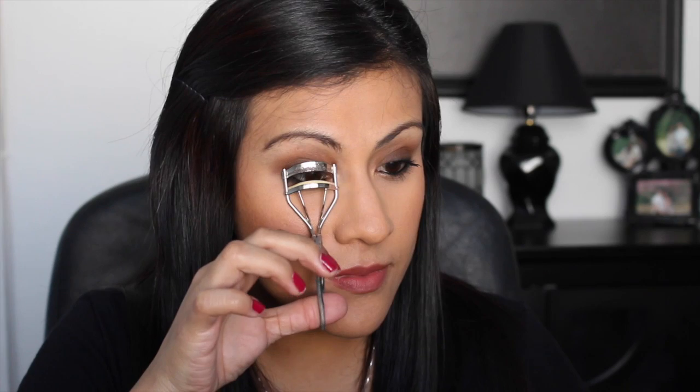Now it's time for mascara. I'm going in with the Maybelline Pumped Up Colossal mascara and applying it to my lashes. Do you see how quick and easy this look was? Super quick, super easy, and simple — anybody can achieve this. It's one of my quickest smoky eyes ever.